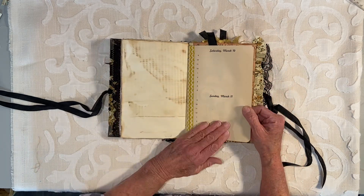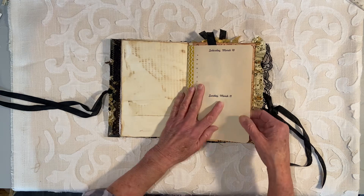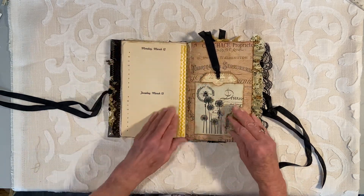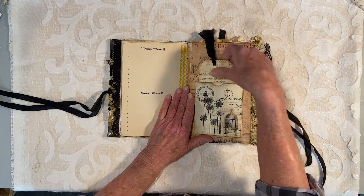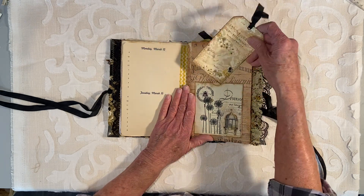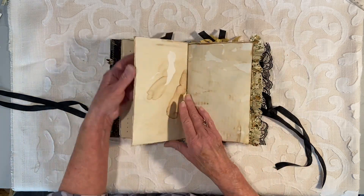This is all coffee-dyed paper by the way. This is vintage paper — it's out of a date book. I have Saturday March 10th, March 11th. I made this in March so that's why I used those dates. Here's a pocket with a tag back there to write on. This one also has a little pocket in the back if you want to add another tag or a piece of notebook paper where you've written — kind of hide it away.